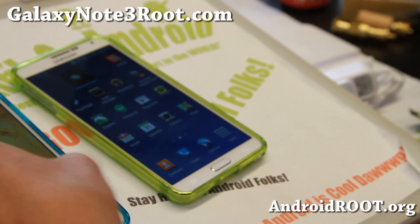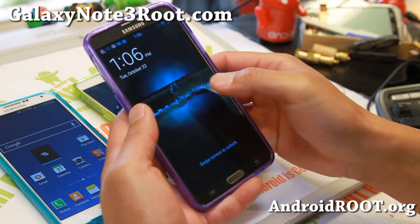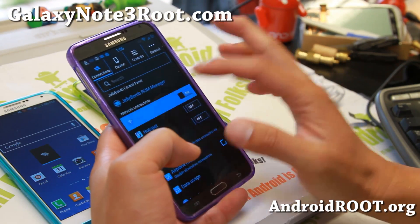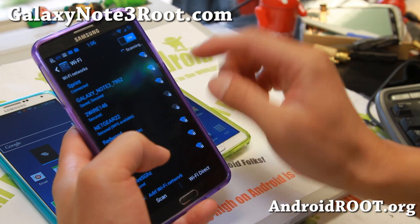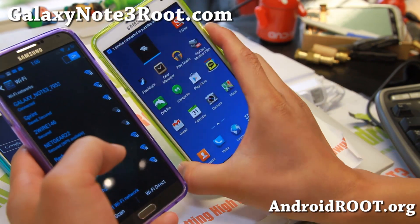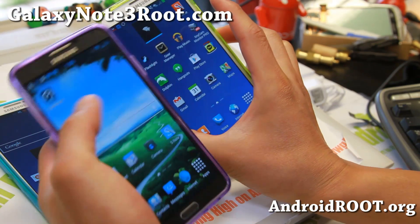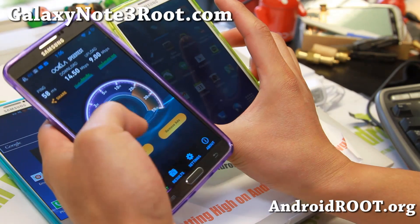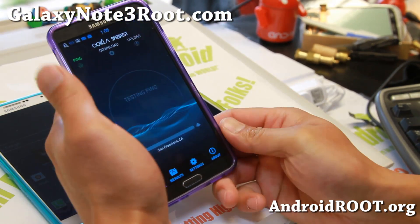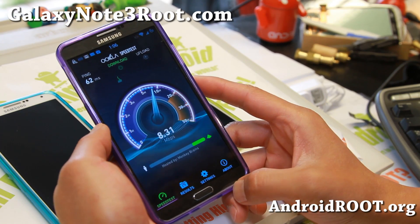I'm going to go ahead and connect to it from my Sprint Galaxy Note 3. I've actually got it connected here to my AT&T. So Galaxy Note 3 7952 — I'm going to connect to it. It says one device connected, as you can see. It's connected and it's on 4G LTE, so let's do a speed test real quick. This is with my AT&T Galaxy Note 3 4G LTE speeds.